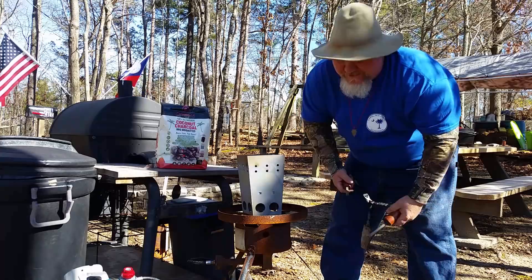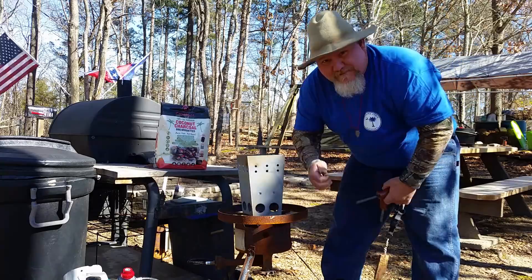All right, y'all, you ready to cook? Let's get it on.